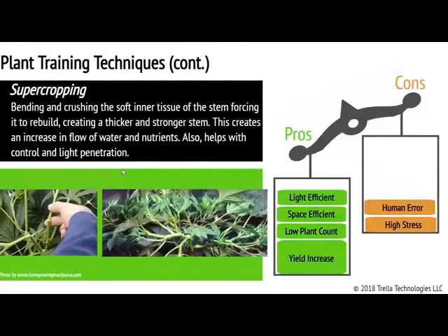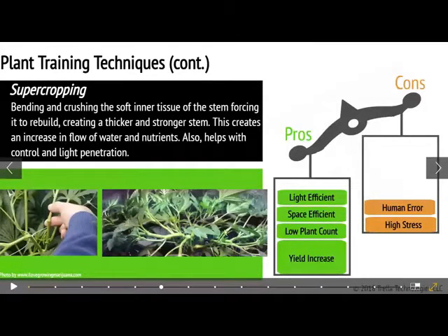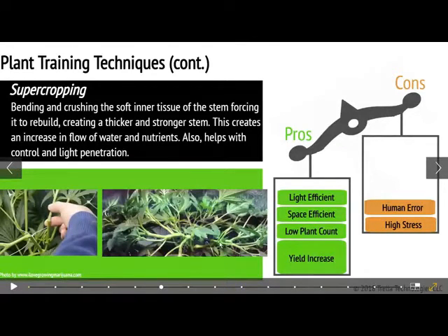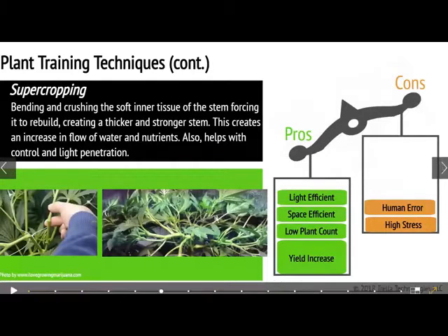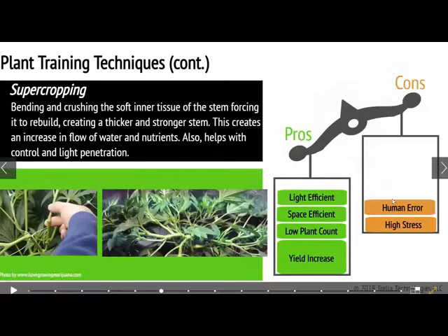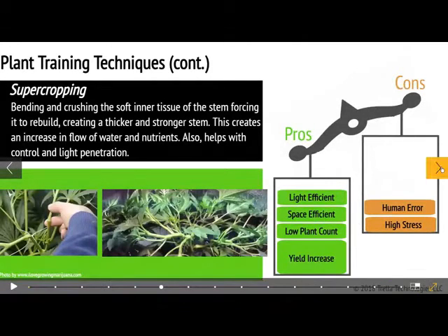Moving into super cropping — this method just didn't sit well with me. It's a more aggressive style of training where you're bending your branches down. Instead of cutting that apical dominant main stem, you're bending that stem down and spreading out the plant. It's great for light efficiency and making the most out of your light and out of one plant. Your yield will increase because when you bend that stem over, all the little side branches start to stretch up and become tops themselves. But if you don't know what you're doing, you're going to mess it up. If you're too aggressive, you can stress your plant. Something to keep in mind.